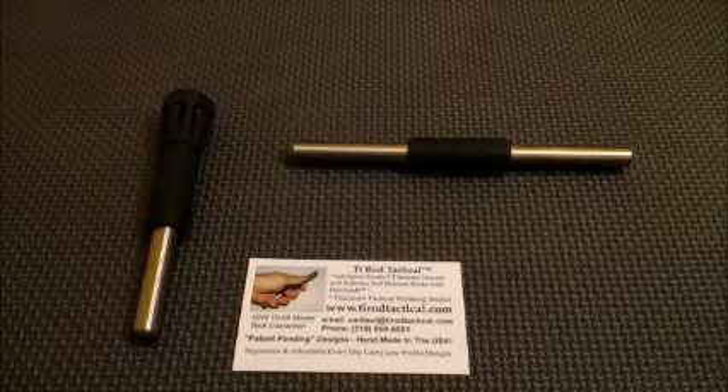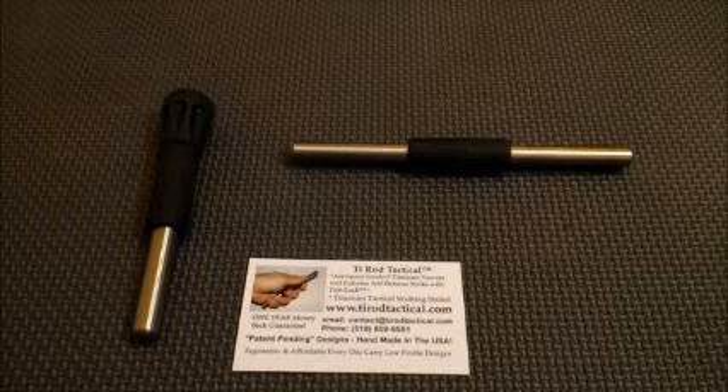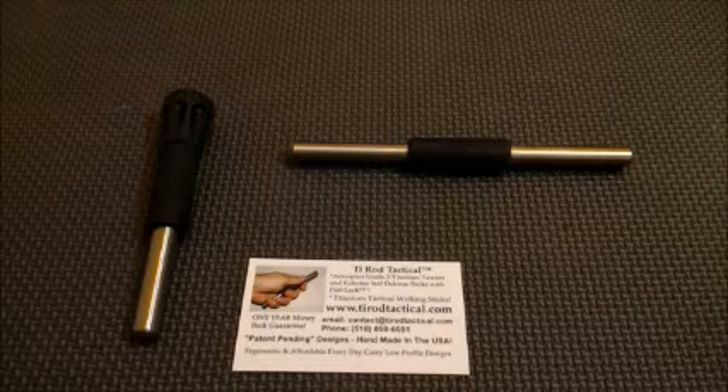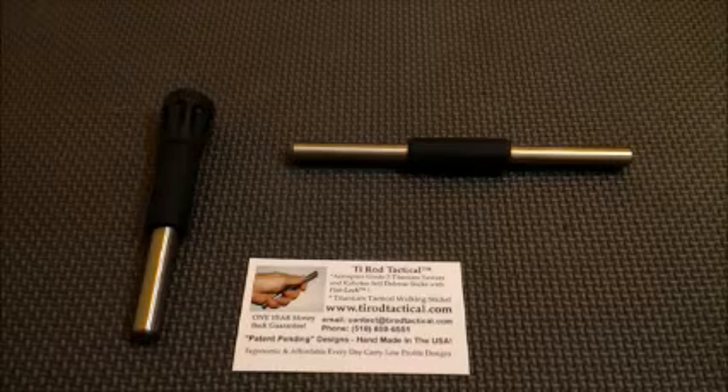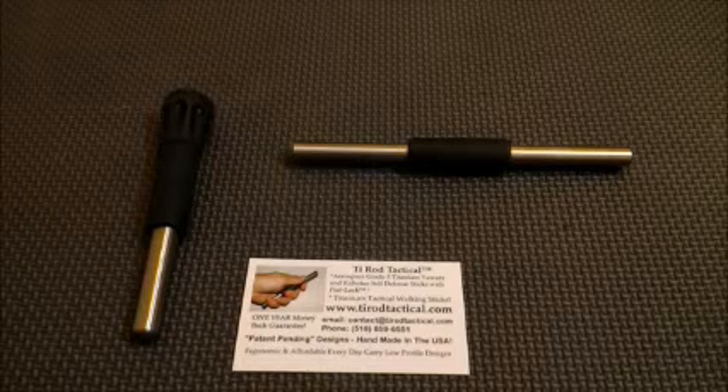Hello, this is Vampire with a very special interview. Joe from TyrodTactical.com. I thought that this would be great because he sent me these Yawara sticks and so you get to see or know a little bit more about the man behind these designs. The way it works is I sent him an email with a bunch of questions and he wrote back, so I'm going to go ahead and read it to you and let's get started.